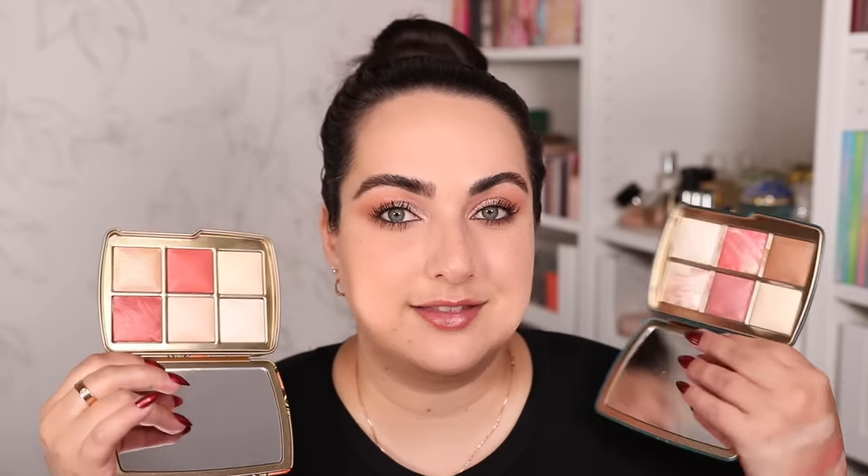My biggest feedback last year on the butterfly palette was that they didn't put a bronzer shade in there. There's no bronzer and I feel like one of the main things you want with these palettes is to travel with them and have everything you need in one face palette. Last year they completely neglected the butterfly palette when it came to bronzers — that was a huge letdown. This year they corrected that and every single palette has a bronzer. The snake palette is the one with the biggest amount of new shades.